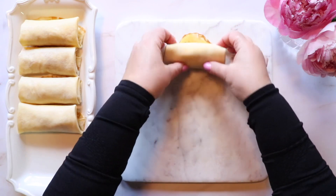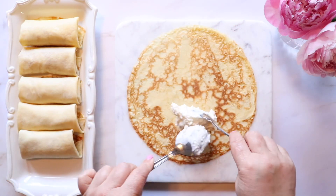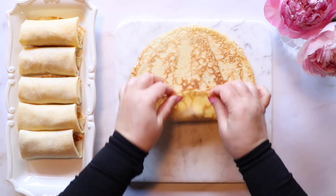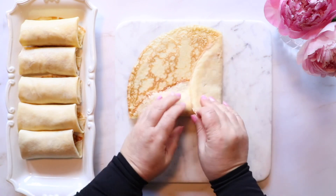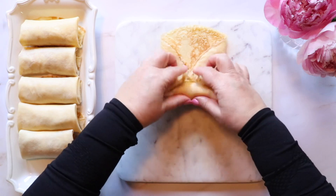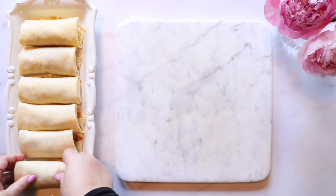I promise you, this is not intimidating at all. Towards the bottom center of your crepe, add a heaping tablespoon of your filling. Fold upwards and pat it down just a little bit, then fold in the sides towards the center of your crepe. At this point all you have to do is roll it up and you're done.